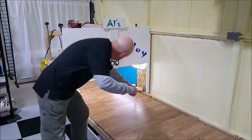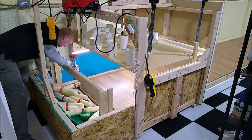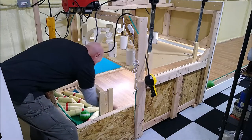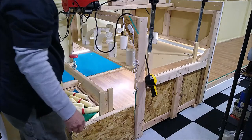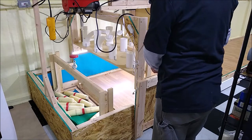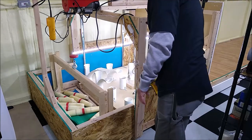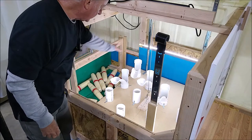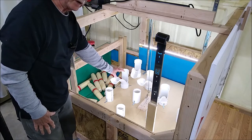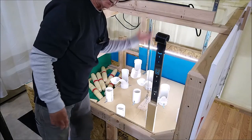First you sweep the alley, then pull all the pins into the pit box and return the balls. The next thing is to lower the pin setter. The pin setter is rather large — it's heavy 5/8ths particle board and the pin setter assembly probably weighs 50 pounds. There's no way to operate it by hand, so I have a hoist here that raises and lowers it.